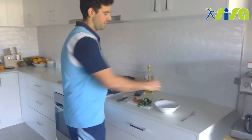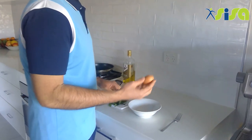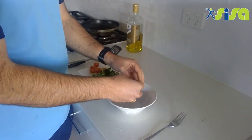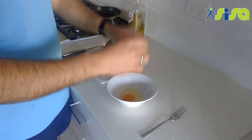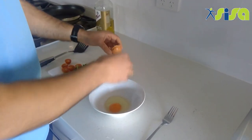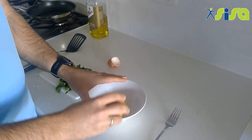Alright guys, step one is to get our eggs whisked. Use a bowl and crack your eggs on the side — just crack and split them. This is a great skill to learn at home. If you need a bit of help from mum, dad, or your caregiver, that's okay.